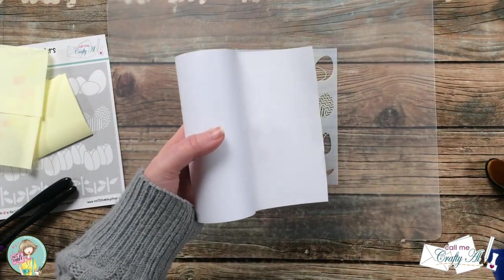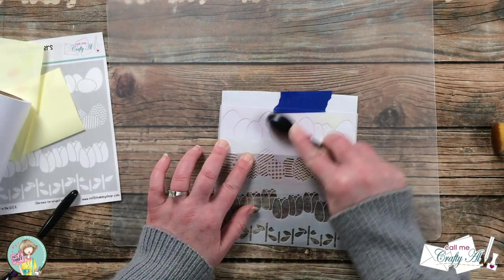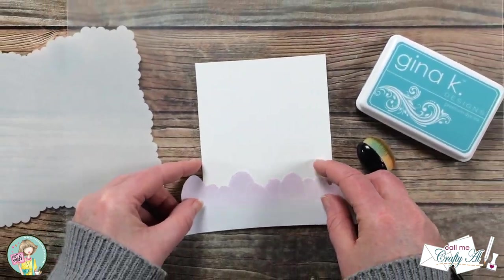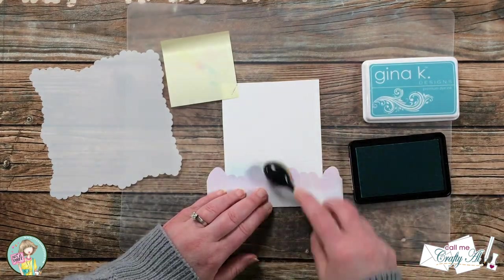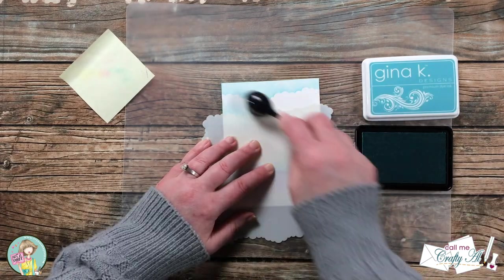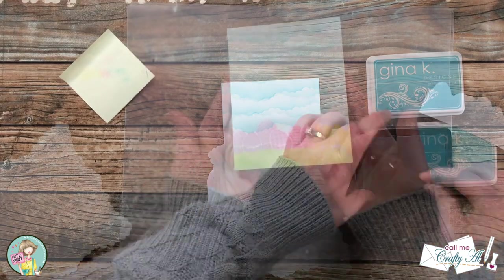Next I want to ink blend my sky with a cloud edger stencil, but to avoid getting blue ink onto my row of eggs, I got out a piece of masking paper and cleaned off my brushes using the stencil. I cut around the top edge of the eggs and used this as a mask while I created the first row of blue for my sky. Then I brought in my cloud edger stencil. I started at the top and each time I moved the stencil I ink blended the ink upward — not going all the way to where the last border was — which gives it a cloud effect.